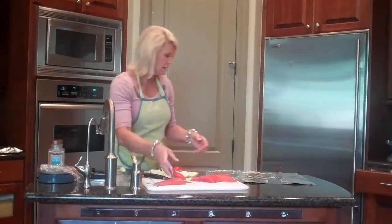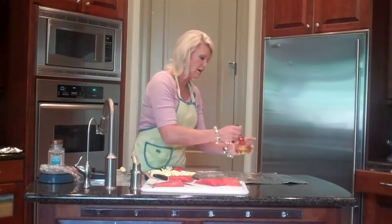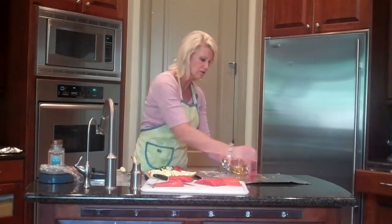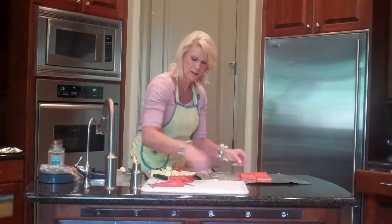The same secret to salmon as my halibut is I don't overcook it — undercook it a little. Take just a little bit of olive oil and put it on the bottom, mostly for sticking, and I'm going to put the salmon on there just like it was.